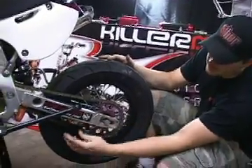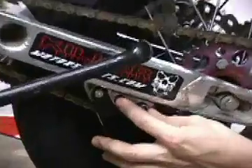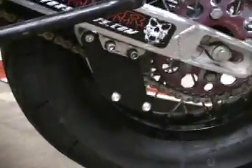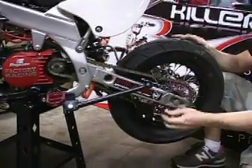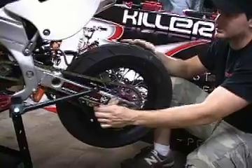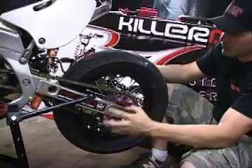Get some blue or red Loctite and put it on these two bolts right here — they're notorious for popping out. This chain guide can go over here and actually bust a hole in your engine. Make sure you tighten these down real good, make sure you've got some lock washers on there, and that way it won't go anywhere.